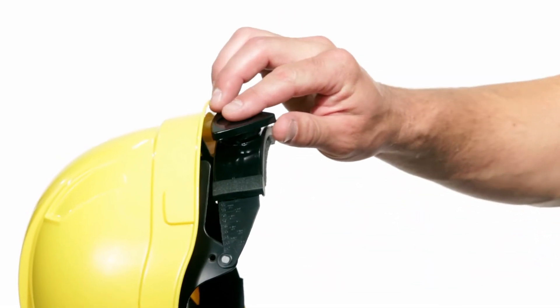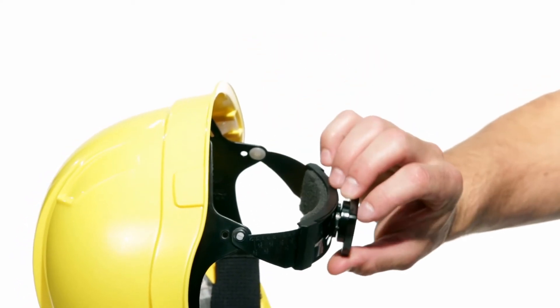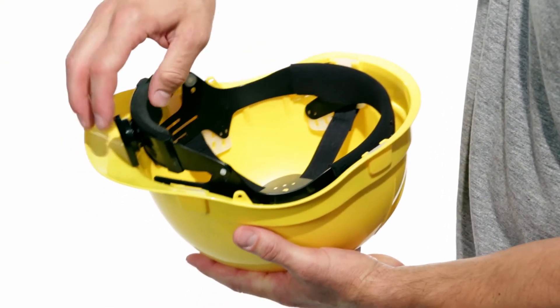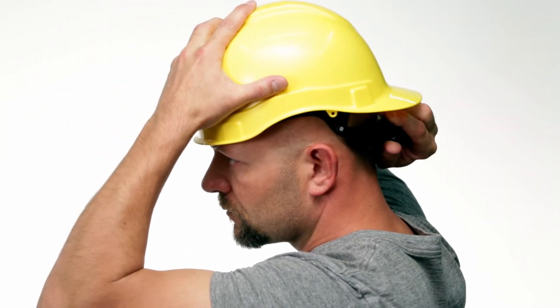The back of the adjustable headband is also padded and secures to the suspension with swinging hinge points. This allows the back of the suspension to rest on your neck in the most comfortable position, and also provides a comfortable yet secure fit when the Ridgeline needs to be worn in the reverse position.